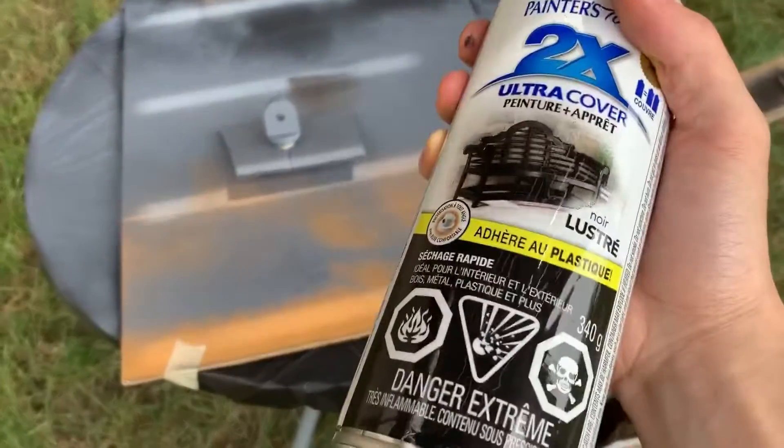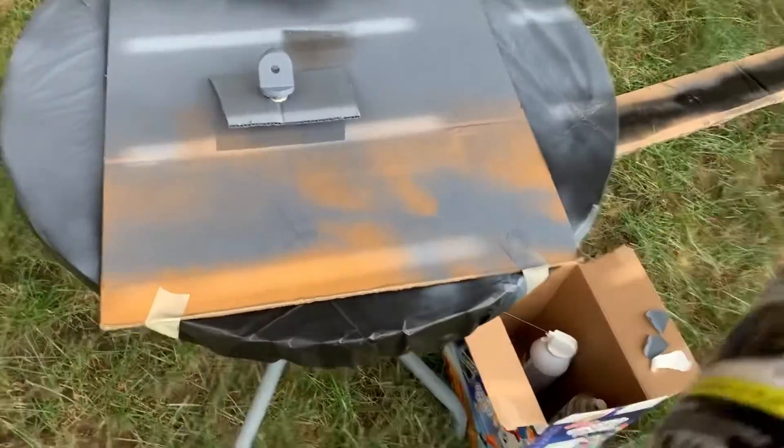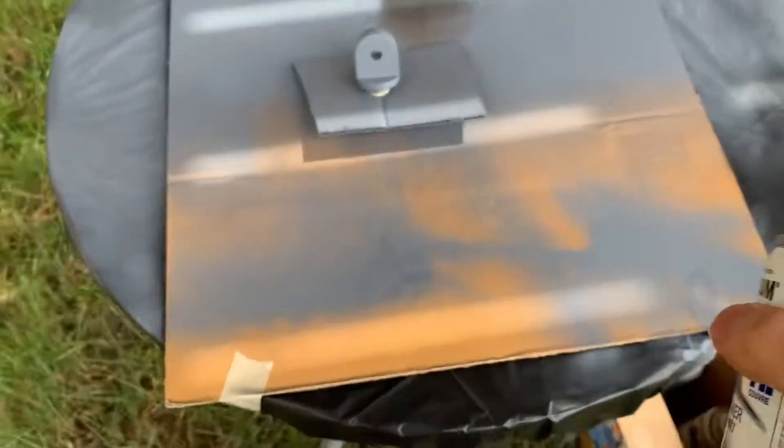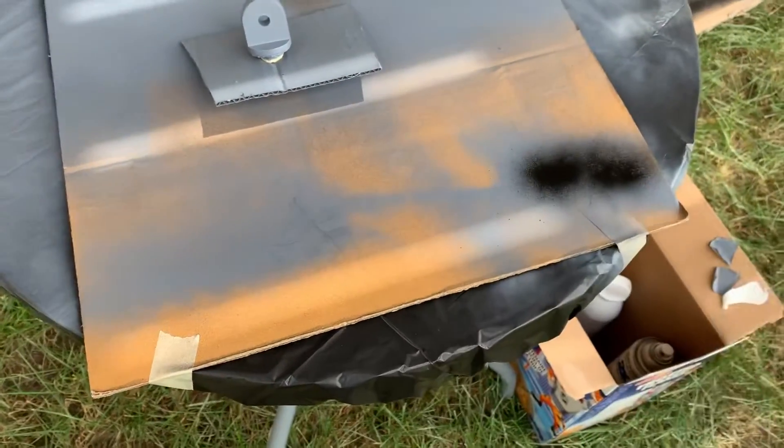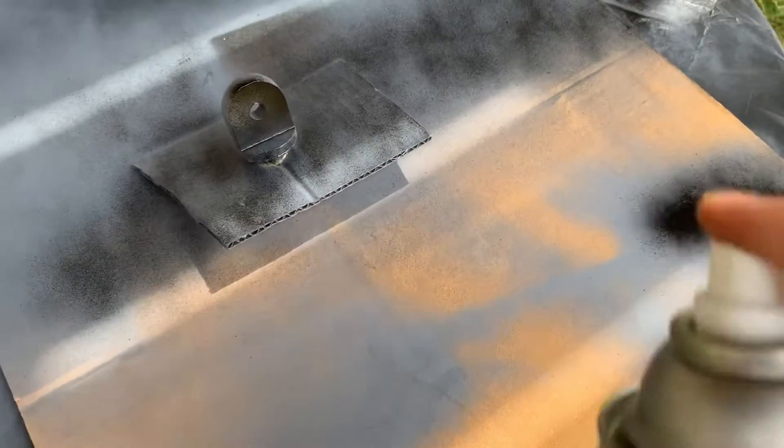I'm going to put a layer of gloss black on here — I'll give you guys one clip of the first coat. I'm going to put three coats on here. It's a very light dusting coat.